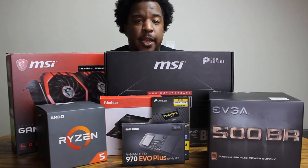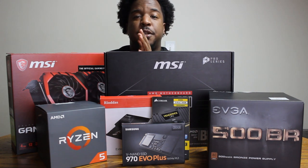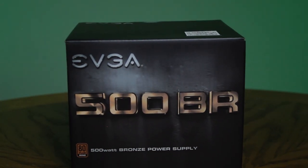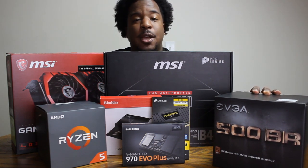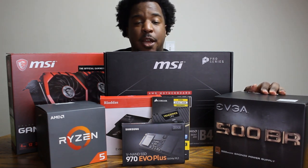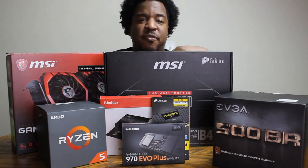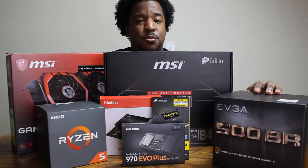I'm going to explain these parts and why I chose them, then we'll get into the build. We'll start off with the power supply. We've got an EVGA 500BR power supply. To make a long story short, if you're going to be powering a lot of things with your computer, you're going to want more wattage. 500 watts is going to be plenty enough, but you could go more if you're a musician with a lot of externals — MIDI keyboards, interfaces, and things plugging in via USB — then you'll want a beefier power supply to make sure the connections are as strong as possible.